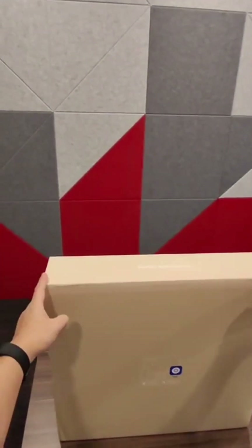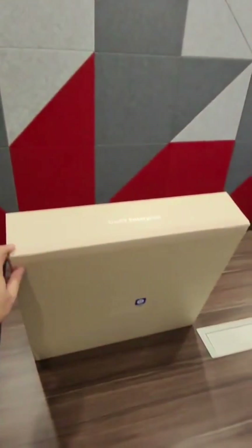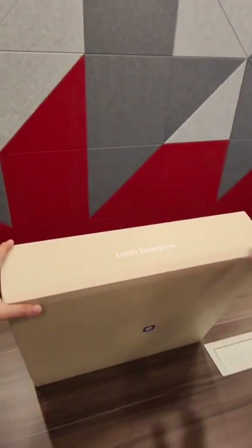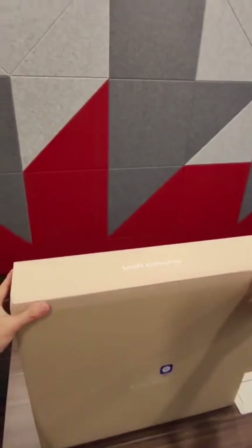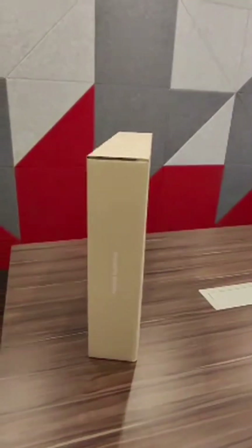Today I have a special treat for you. As you can see here on the table, we have something from UniFi Enterprise. Anyone want to guess what it is? It's a big box right here. No points for guessing — it's the Enterprise Fortress Gateway. So let's unbox it together.